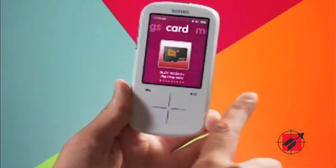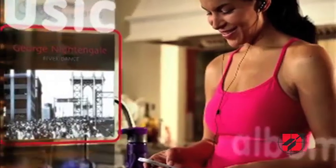This player is the best player that SanDisk has ever built. It is a highly versatile player that has a wealth of features.